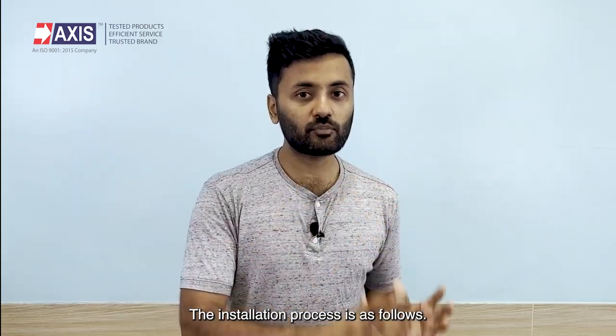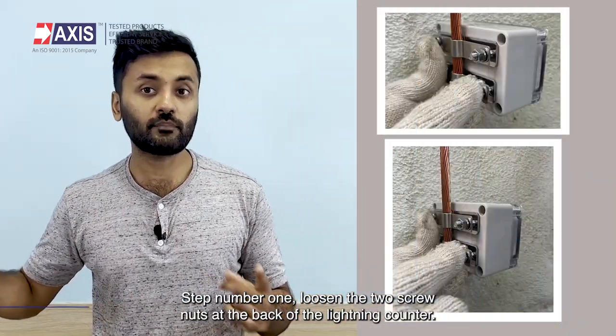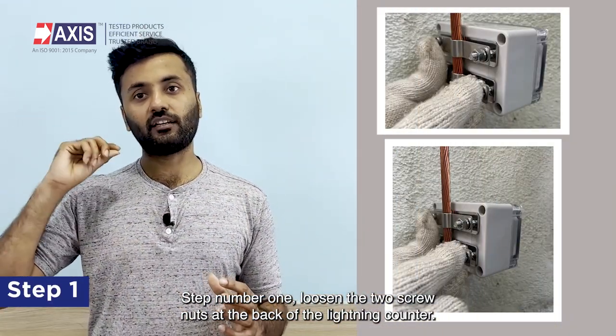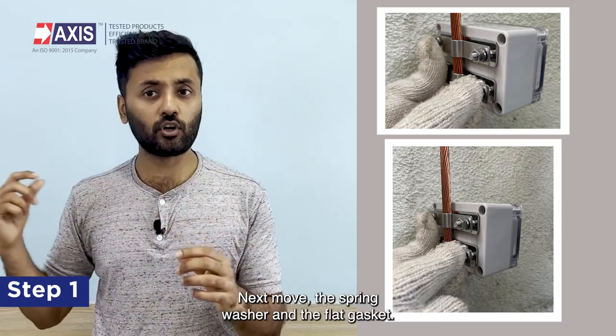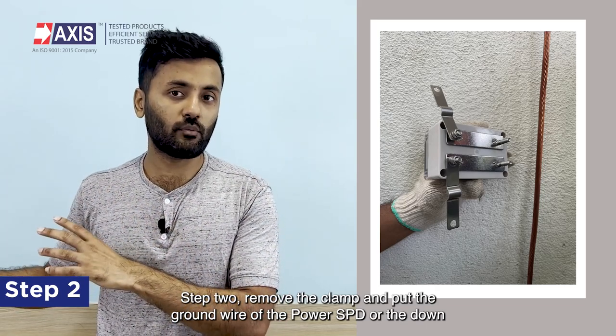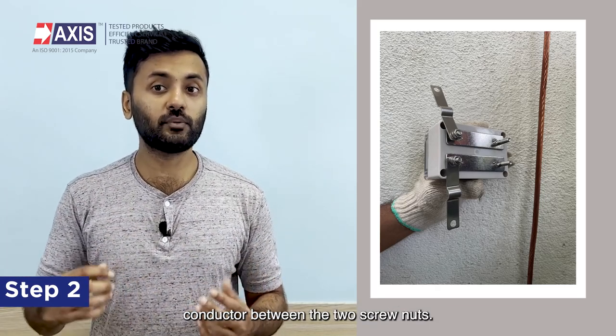The installation process is as follows. Step one: loosen the two screw nuts at the back of the lightning counter, then remove the spring washer and the flat gasket. Step two: remove the clamp and put the ground wire of the power SPD or the down conductor between the two screw nuts.